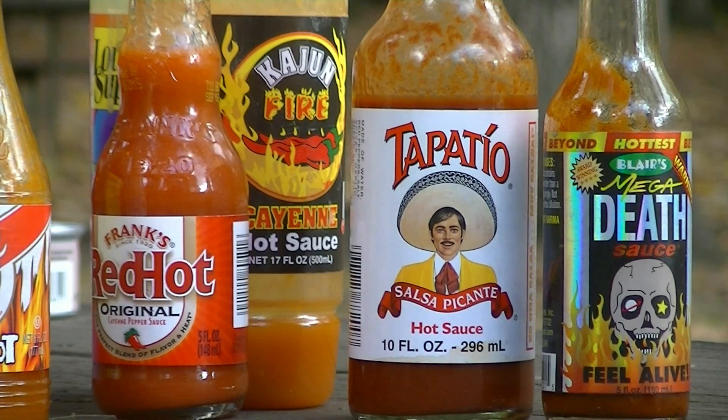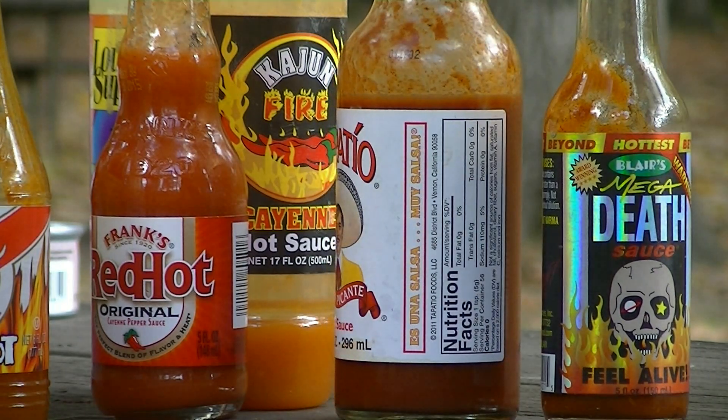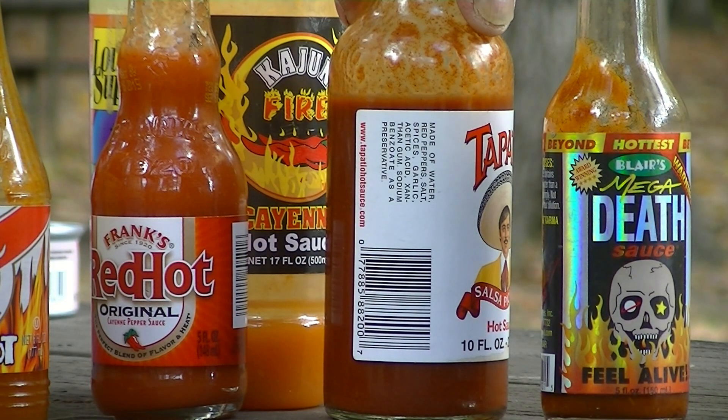If you're a chili head, Happy Dog's has all your heat. Then there's Pain is Good Garlic Style, Badge Number 37, hot sauce — this is very thick and very chunky. Here's the Tapatio Salsa Picante hot sauce: serving size one teaspoon, zero calories. Made of water, red peppers, salt, spices, garlic, acetic acid, xanthan gum, and sodium benzoate as a preservative.